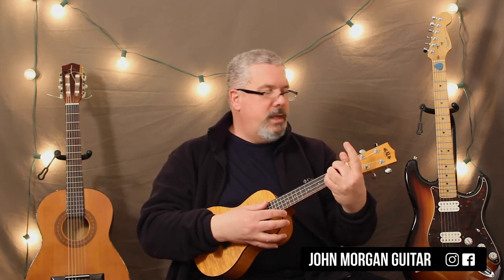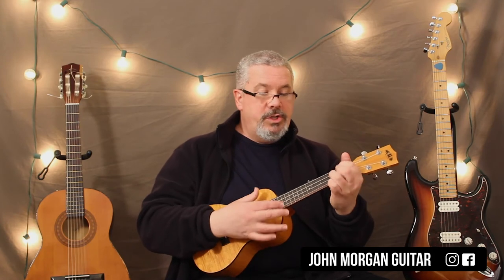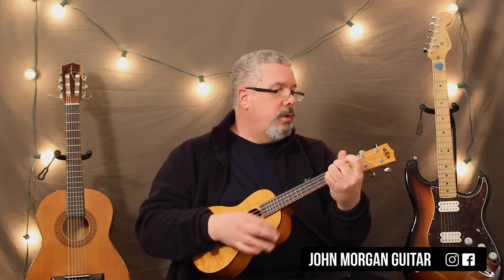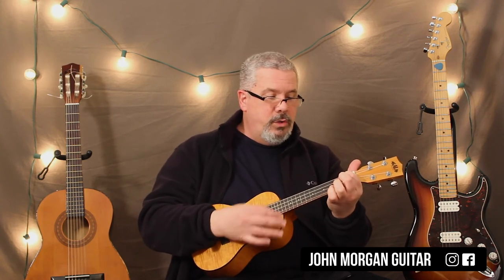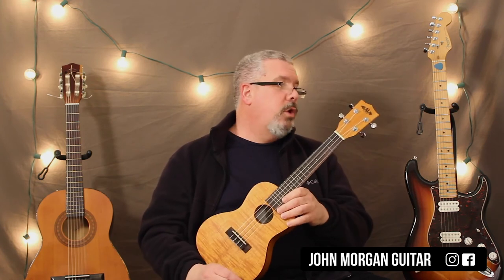The chorus is Bring Back My Bonnie to Me — that's a D for 2 measures. To a G, E7, A7 for 2, and then D for 2. Then D to a D7 to a G, to an E7, A7 for 2, and then D for 2. And that's it — that's the whole song.